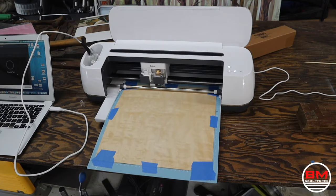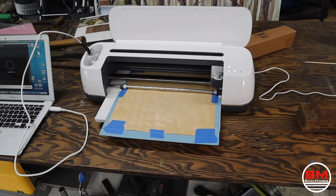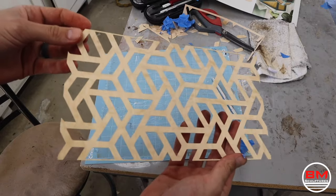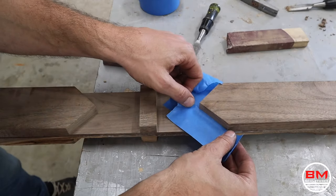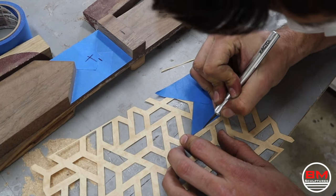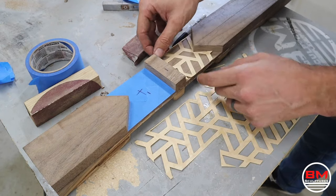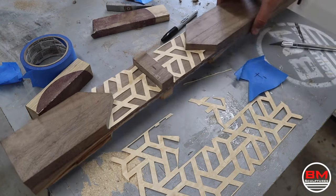Now that I've had a snack, it's time to get back to work. I'm using my Cricut cutter here with some really thin maple veneer that the machine can cut through. I'm going to cut out this little design and then transfer it to my axe handle using a tape trick. And would you look at that — we've got a perfect fit. Now it's time for the epoxy.